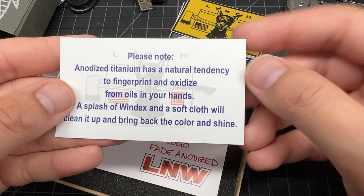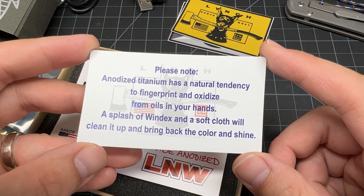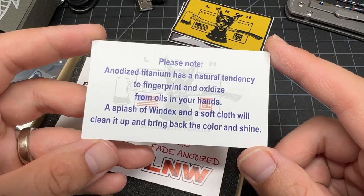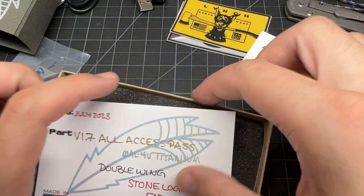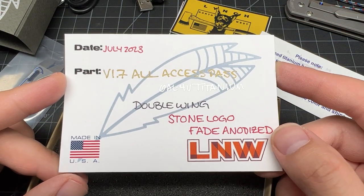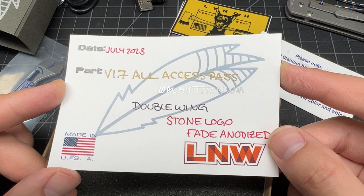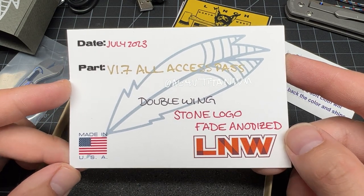Anodized titanium - can fingerprint and oxidize from the oil. Use Windex to clean it up. And here it is: July 2023, V1.7, all access pass, 6AL-4V titanium, double wingstone logo, fade anodized.